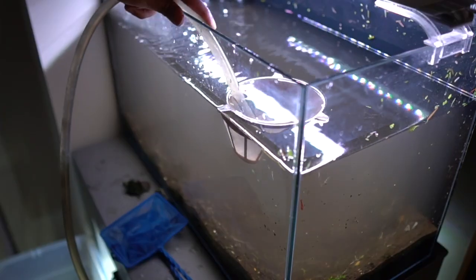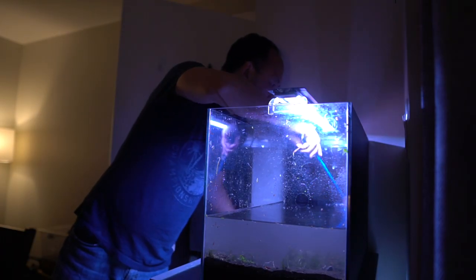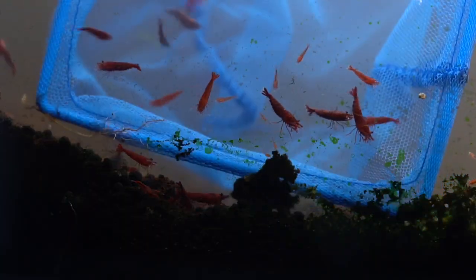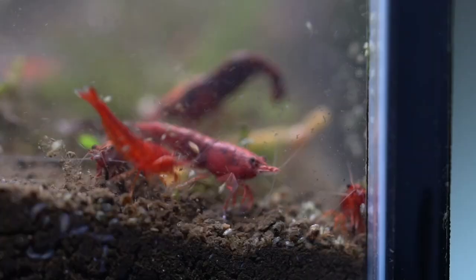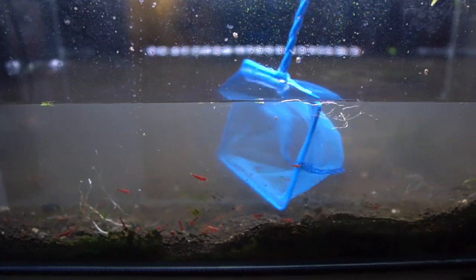Next I'm going to drain the water to the height of my net so that I can catch all the animals relatively quickly. I'm going to leave the big net in one place while I use my scary hand technique to corral all the critters into the net. The faster I catch them and put them in the pail, the less stressed they'll be. Now I have to be careful here because there are a lot of very small baby shrimp and I don't want to miss any of them.